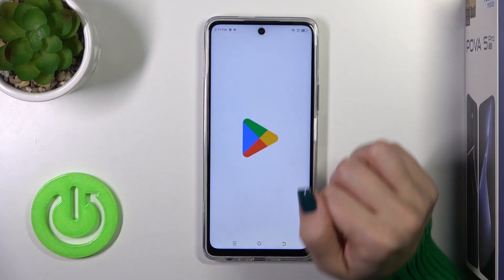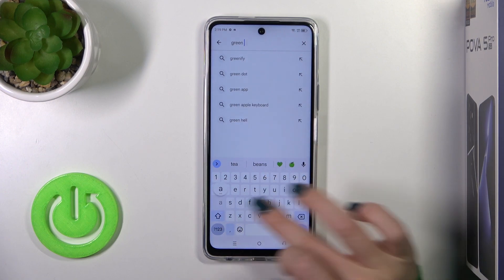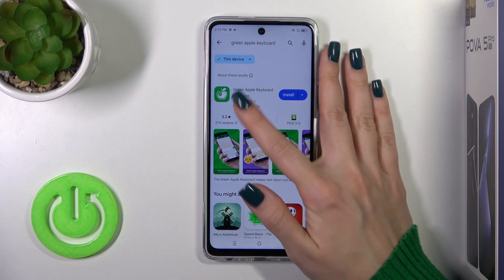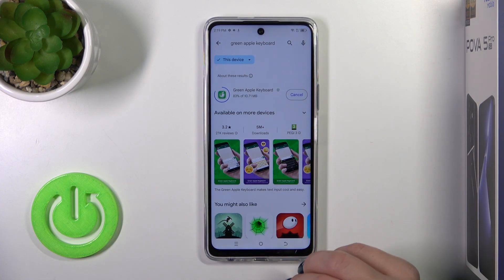First we should open the Play Store app and on the search bar we should enter the Green Apple Keyboard. Now we should get this application, so tap the install button and wait a couple of seconds.